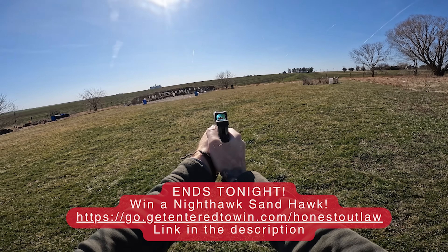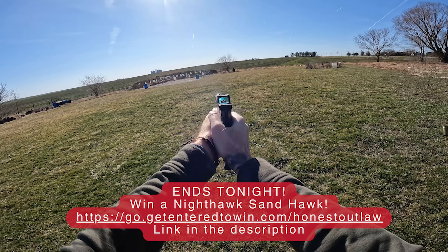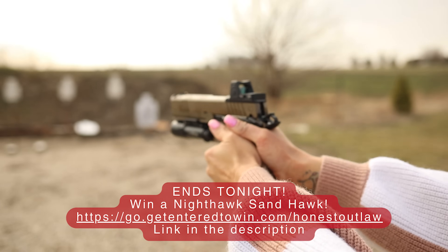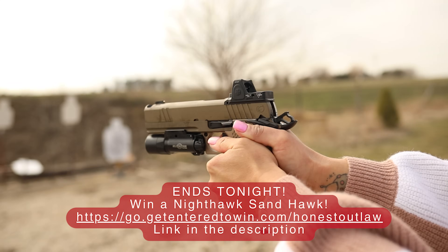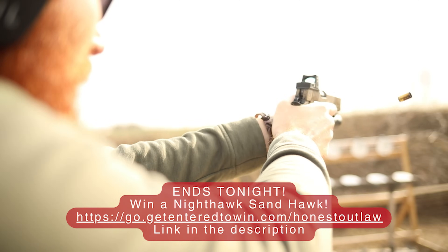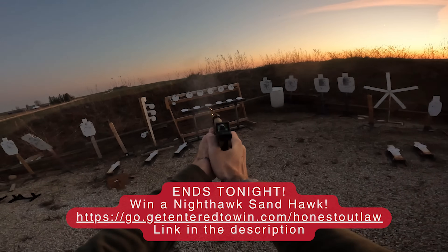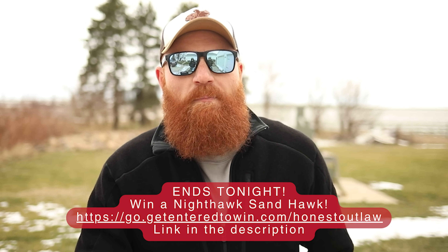Before we continue, I do want to mention how I got this gun. We've partnered again with GetHerToWin.com to give you this one. We pick out the giveaway guns for the month and I always try to give you the best possible gun — I think this time I really outdid myself. This might be the best giveaway gun we've ever had on the channel. I shot all 1,000 rounds for this review in a single week. If you want to get it, click the link in the description below, pick up a collectible, and you are automatically entered to win this Nighthawk Sandhawk. Today is the last day for the giveaway — you've got to get in before midnight.